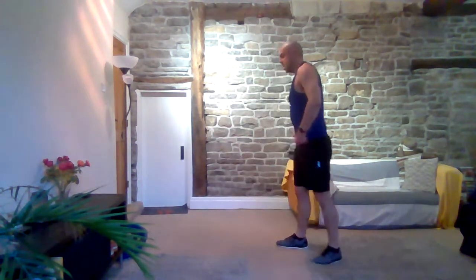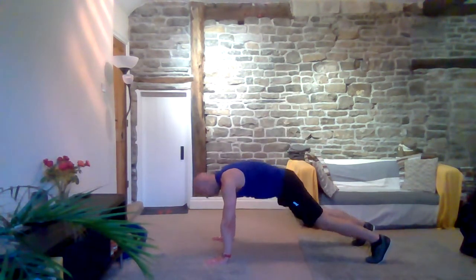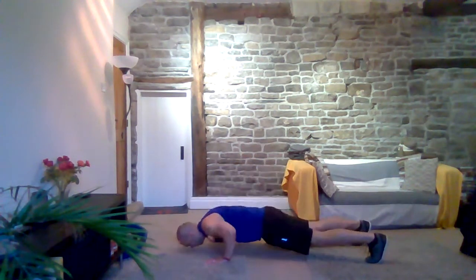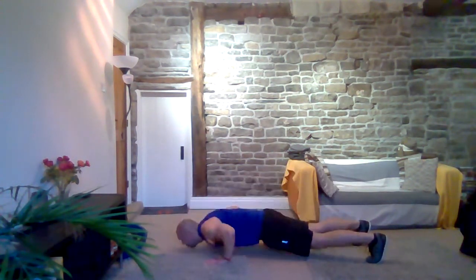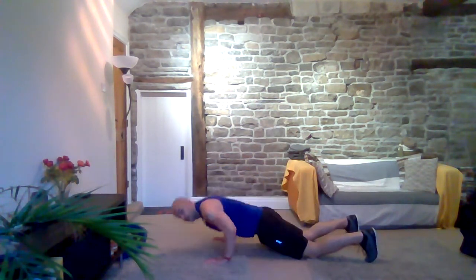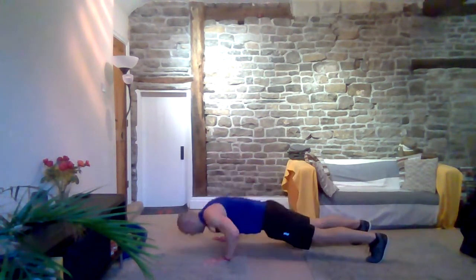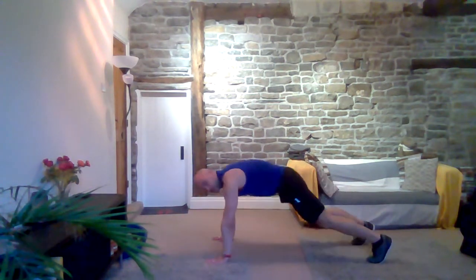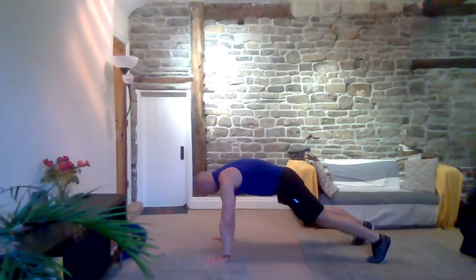We're going back into your plank and bolt, but we're going to throw press-ups in. Get down into that plank position — bolt, plank, press-up, bolt, plank, press-up. If you need to drop down to your knees for the press-up, that's okay. Keep it going. About 10 seconds left. Three, two, one and rest.